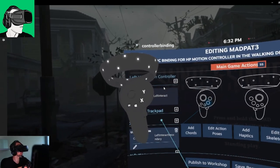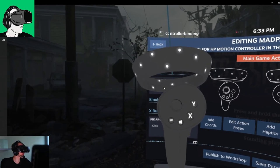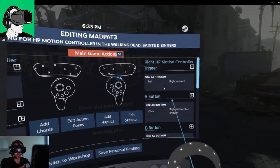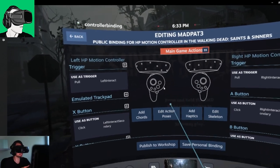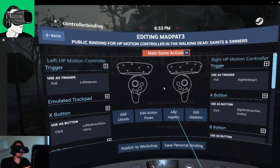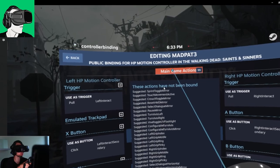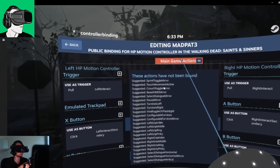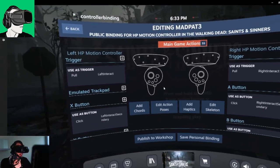First of all, on the left-hand side will be everything about the left controller — left panel, left controller, very simple. Right panel, right controller — very cool, very easy. And then in the middle you have different things you can activate or deactivate depending on whether it is editable. If it's not editable, forget it — you won't be able to work with it. At the top, Main Game Actions are actions that have not been bound to the controller but are suggested as things you could bind if you wanted to.